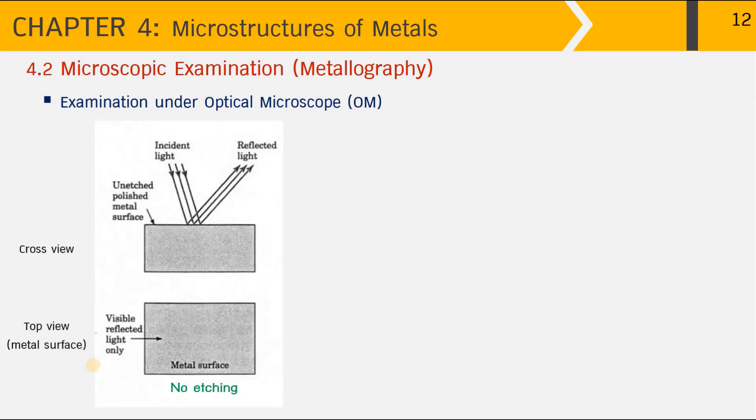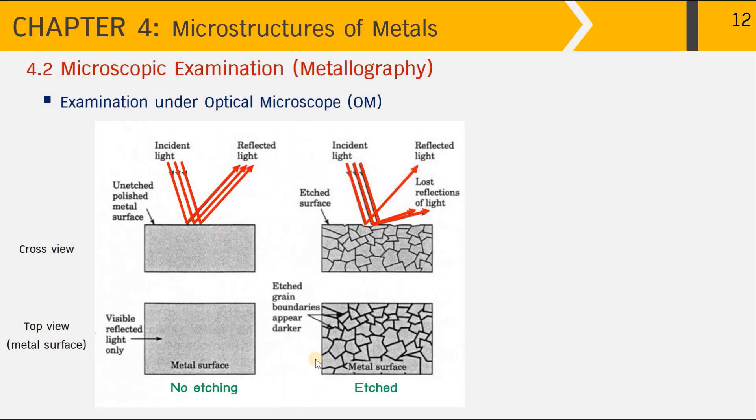Now we can see the effect of etching on how the microstructure of metal is revealed under the microscope. The picture on top shows the cross-section view of the metal surface. When incident light reaches the polished metal surface with its smooth surface, it reflects the light back and we see a bright surface under the optical microscope. Once the metal surface has been etched, grain boundaries appear that have been etched away, leaving the grain interior smooth.